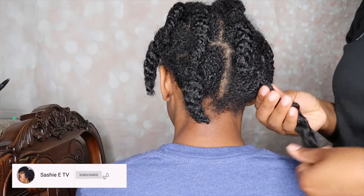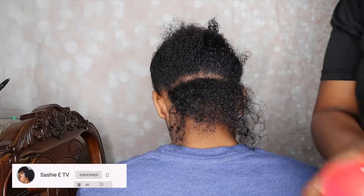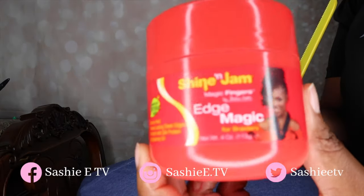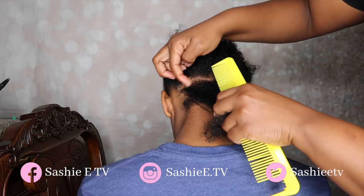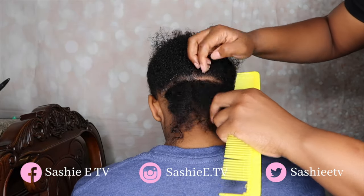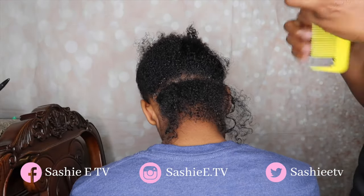So to get started, I did shampoo, condition, and deep condition her hair the night before and I just put them in some twists to dry. So I'm going to go in with my Shine and Jam Magic Fingers and I'm just going to apply that to her part, and then I'm just going to go over that with the comb so that her part can be nice and crisp.